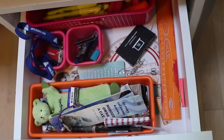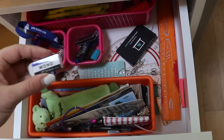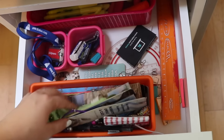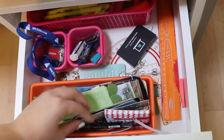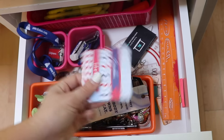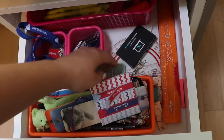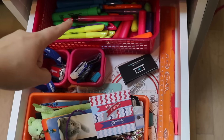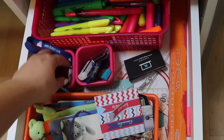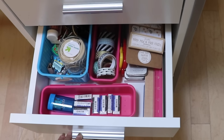In my top drawer I have little baskets with different things in them. The first one has bookmarks — I have all these different kinds that I use for books. Then I have little sticky things for my planner, a ruler, a protractor, and a couple other miscellaneous things. And then a little container of highlighters, a flashlight, and some erasers.